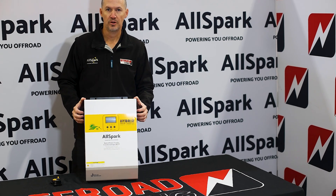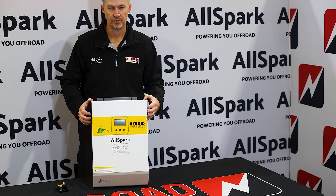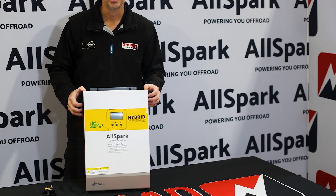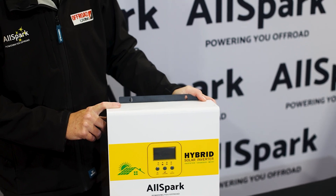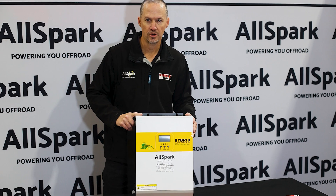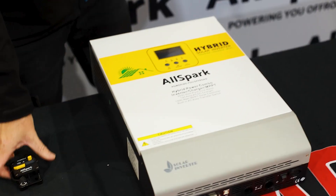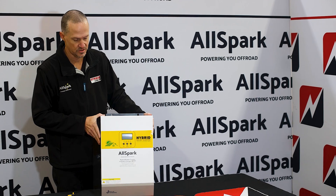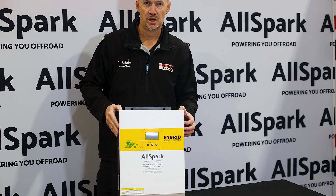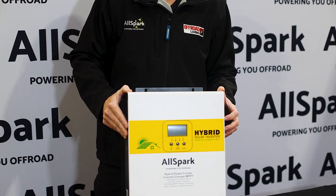Introducing the Allspark 24-volt, 3,000-watt hybrid solar inverter and AC-DC charger combination kit. It delivers 3,000-watt continuous output power with a massive 6,000-watt peak. This hybrid unit is not only an inverter, but also has a built-in MPPT solar controller at 60 amps output at 24 volts, and an AC-DC charger for grid-connect power to charge your battery at 60 amps output.